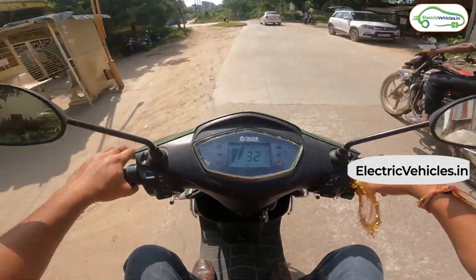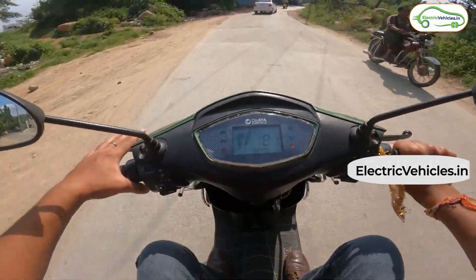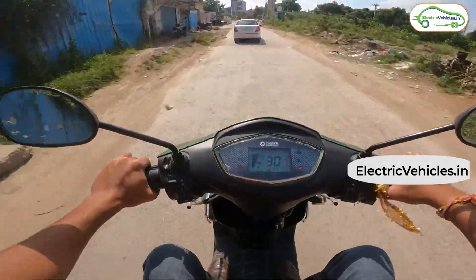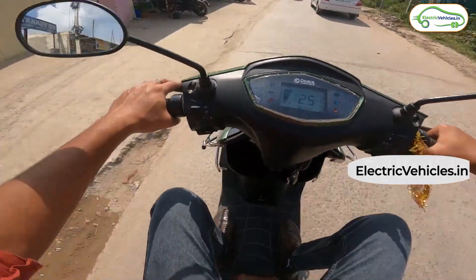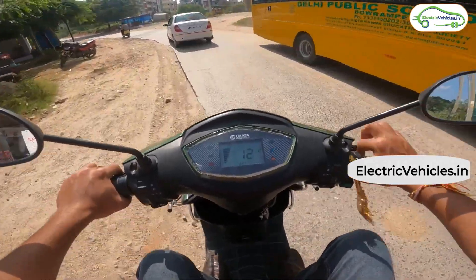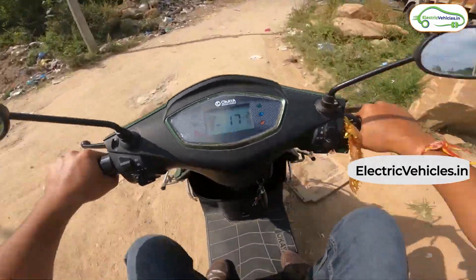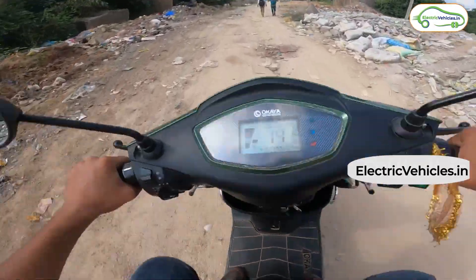When we switched to the third mode, we found the acceleration to be slightly quicker, although we were able to touch the top speed of 60 km/h in all three modes as mentioned. The scooter employs a modest motor with 1.2 kW nominal power and 2.5 kW peak power. Regarding the battery pack, it has two modules with a combined rating of 4.4 kWh and LFP chemistry. One pack sits under the floorboard and the other under the seat, which means there is no boot space — hence the company provides a large footboard instead.